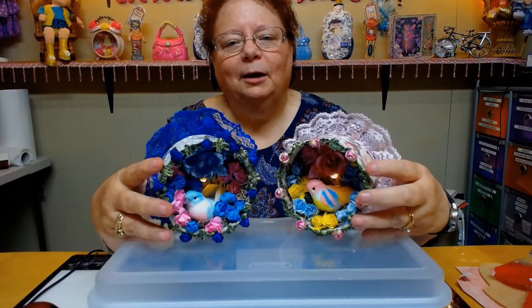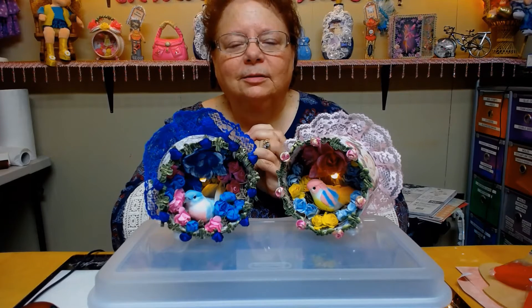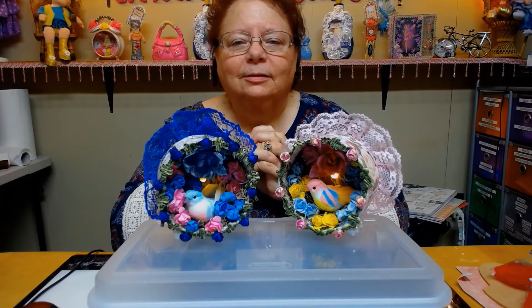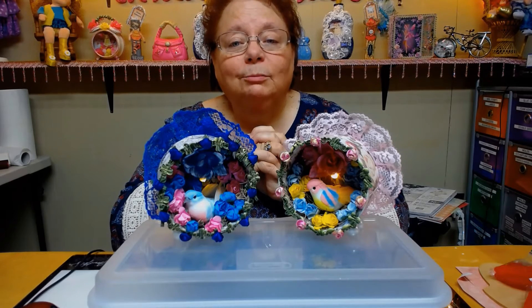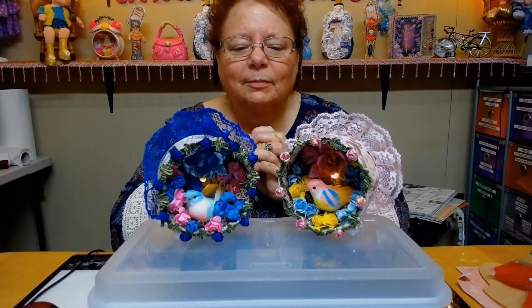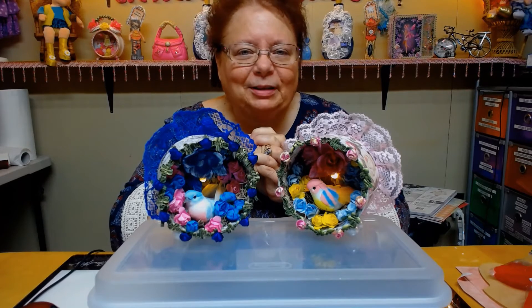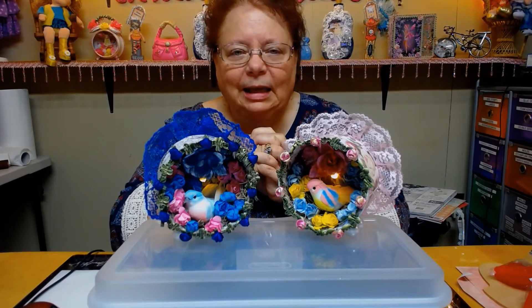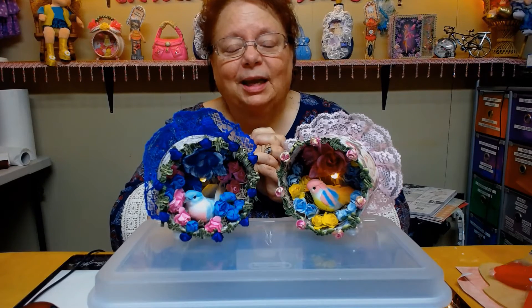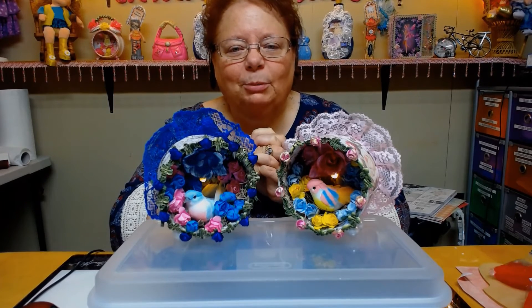So anyway guys, this was my Project Share — my pink and blue chicken cans, which now are little bird... not sure what you would call them, but cute little bird things. They make nice little decorations. Go over to Tina's Crafty Life — she came up with really nice ones too. She had a large can and two little ones, and she came up with a really clever idea. You've got to go over and check her out. I'll try to remember to put her channel down below.